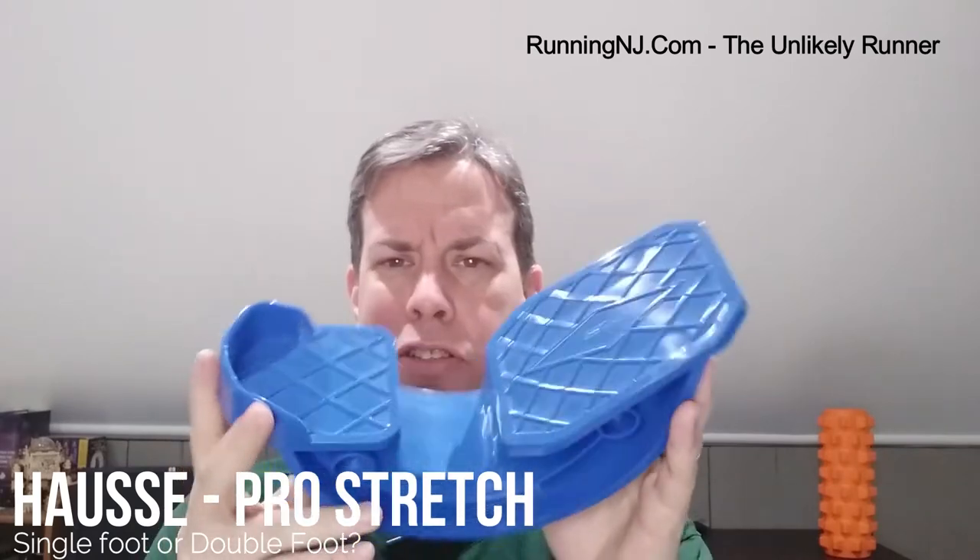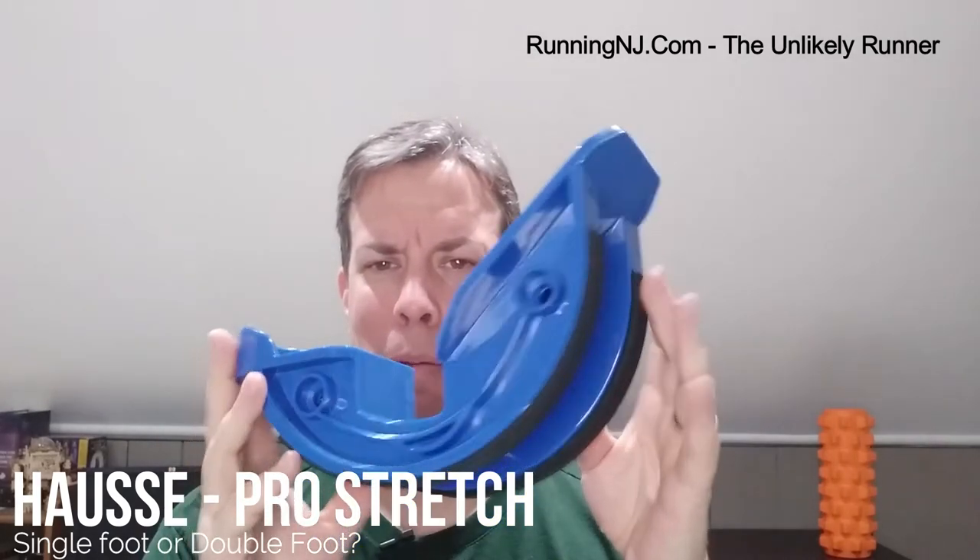This is a single foot model — they do make a double foot model. It is really simple in its design and really simple in its use. I picked this up after a session of physical therapy because I discovered just how nice the stretch is, and I thought I could really use this at home.